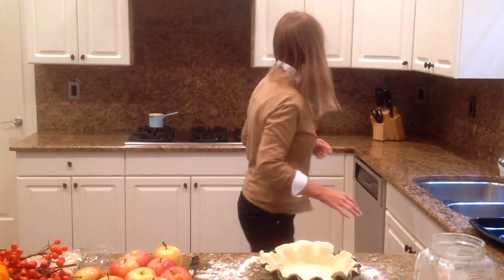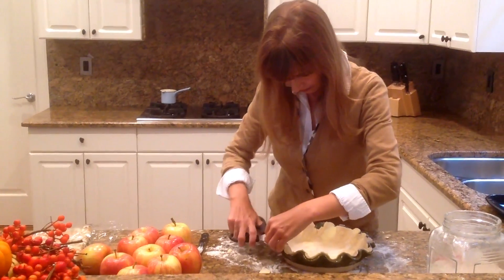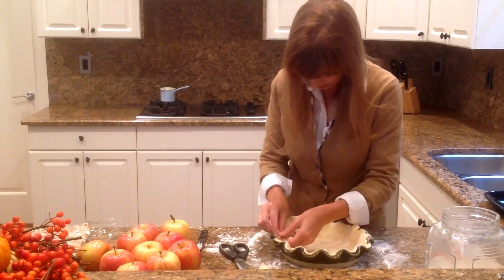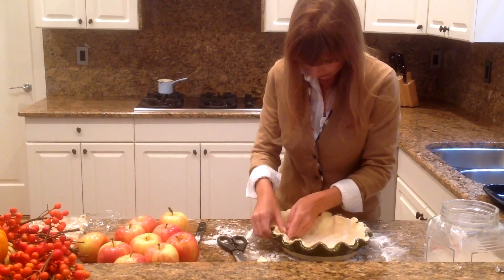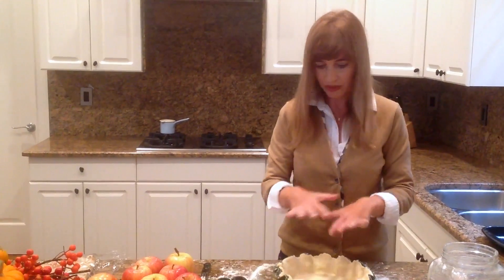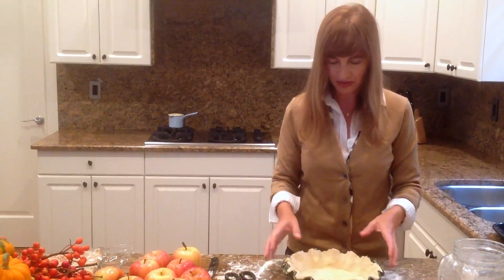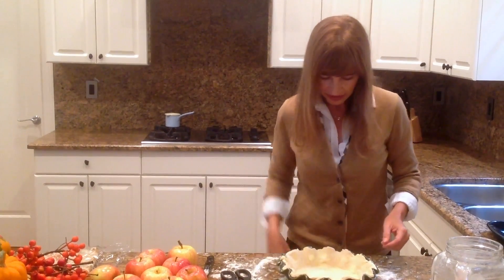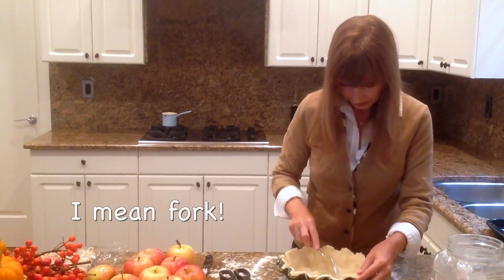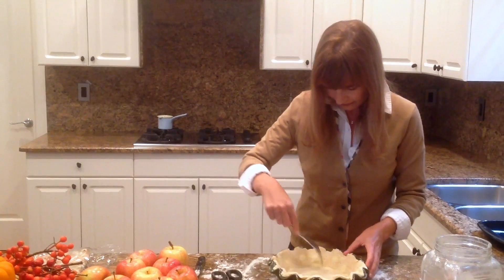I have my scissor. This is good enough for now because when we put the lid over the apples, I'm going to make sure all the edges are nice and even. I'm going to prick the bottom of the dough now with the scissor, and then this is going to go back into the refrigerator for another half an hour.